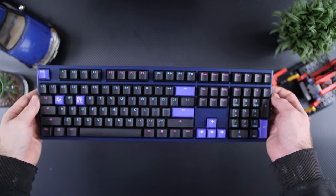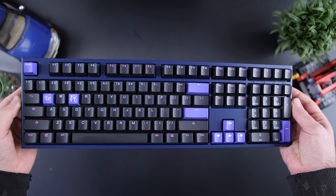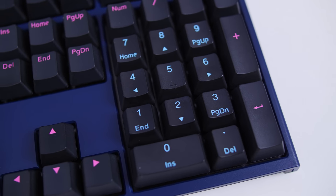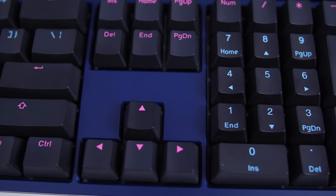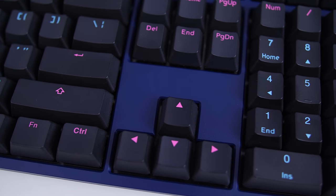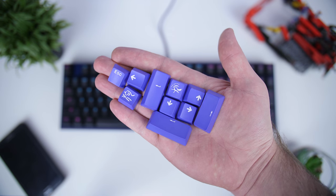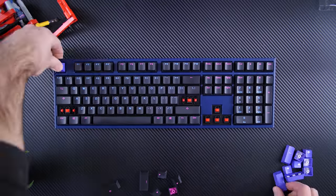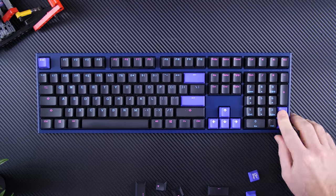Moving on to what makes the Ducky keyboard so special — starting with the design of the Midnight, it has a dark blue and black shell with black keycaps featuring either light blue or pink engravings. You also get a bunch of extra keycaps to spice it up; the Midnight comes with purple ones which makes it look strange but also really cool.